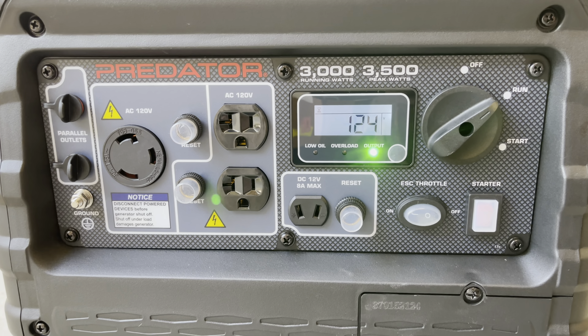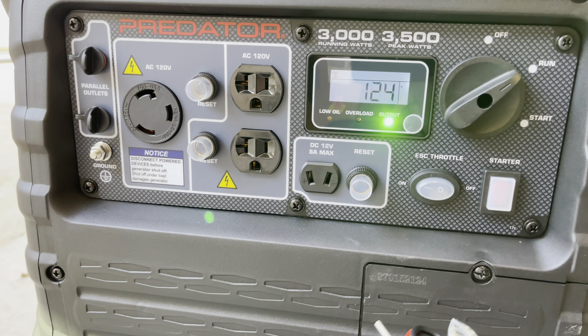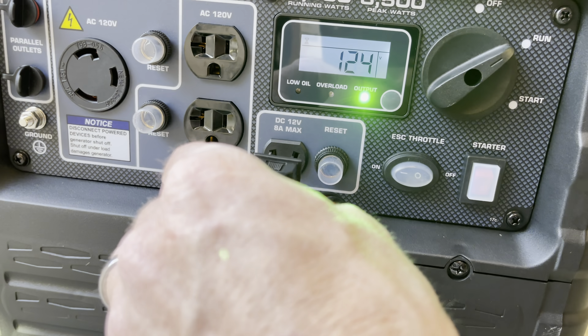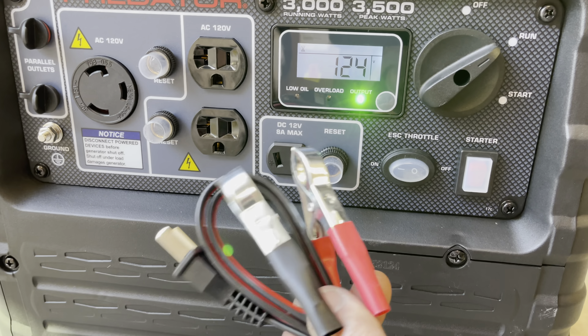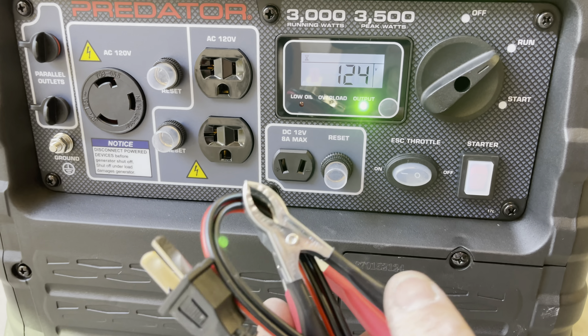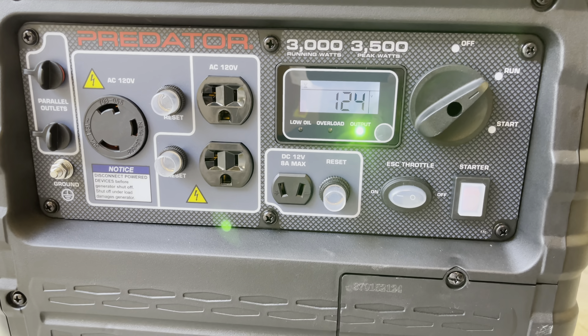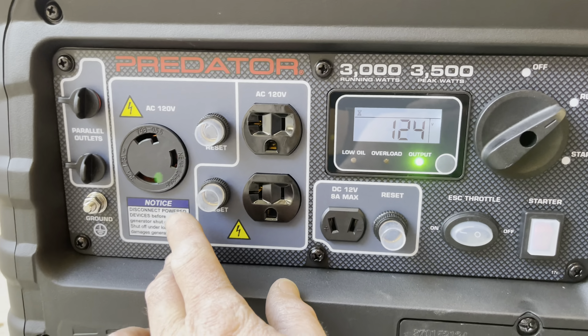This thing's pretty dang quiet. Looks like that cord it comes with — got a little plug right there. 12 volt, 8 amp max. So it looks like you could alligator clip some batteries, charge a car battery or something like that. It's pretty nice to have a 12-volt feature.